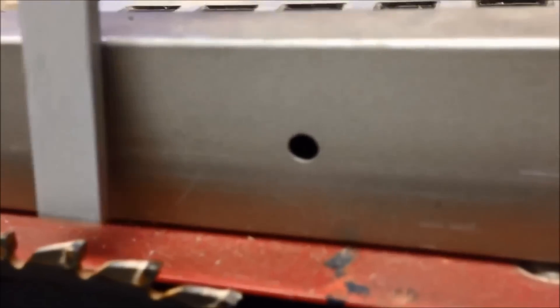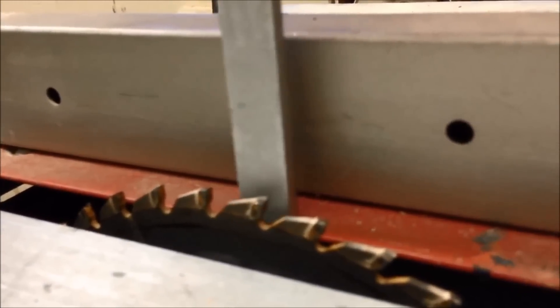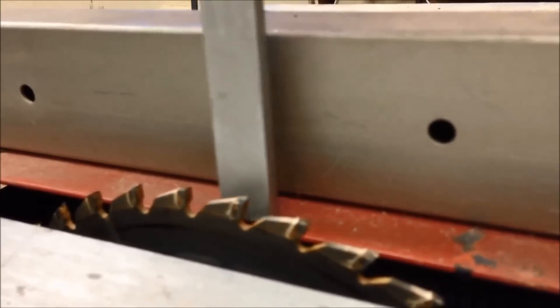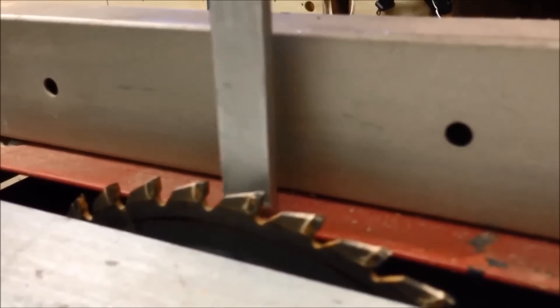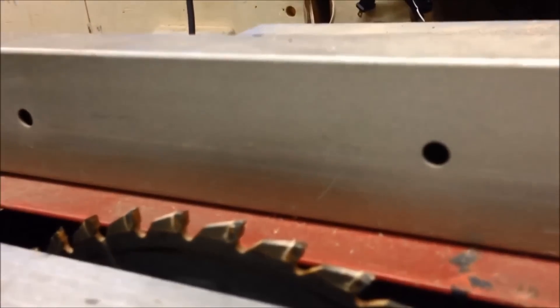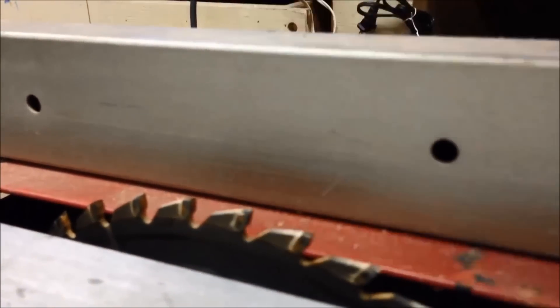Number two: we want our blade no higher than we need it. You don't want the blade up real high because it's going to make the tear-out a lot worse. Just set it so it barely goes through the material. I'll show you how that looks when I set it up.